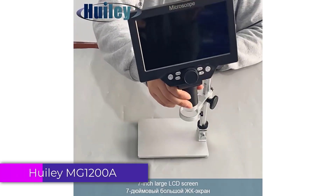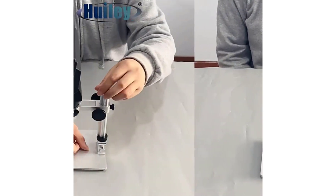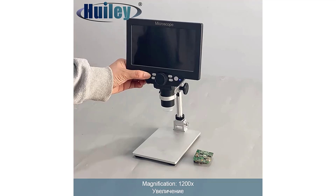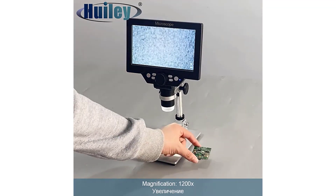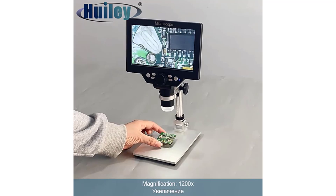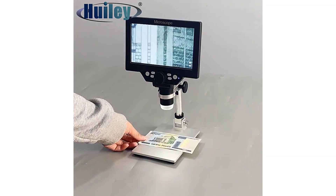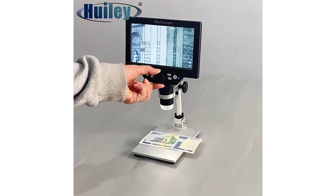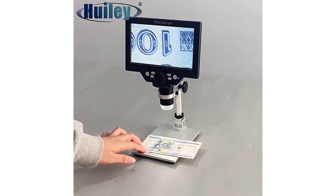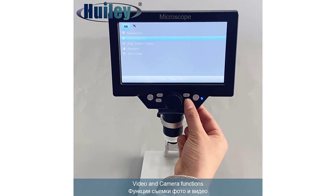Number 4: Wheelie MG1200A Digital Soldering Microscope. The Wheelie MG1200A is designed to provide high-definition magnification for soldering tasks and other detailed work. With its robust construction, high pixel resolution, and versatile features, it caters to both hobbyists and professionals who require precision and clarity. Its high-definition display, robust build quality, and wide magnification range make it an excellent choice for both professionals and hobbyists. While the monocular design might not be ideal for extended use, its overall performance and usability make it a strong contender in the digital microscope market.